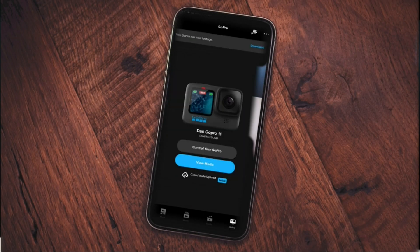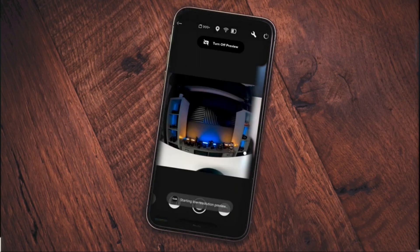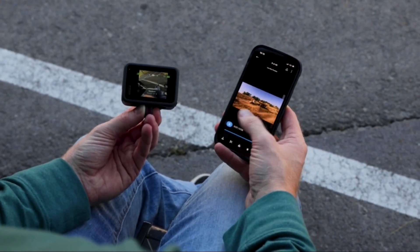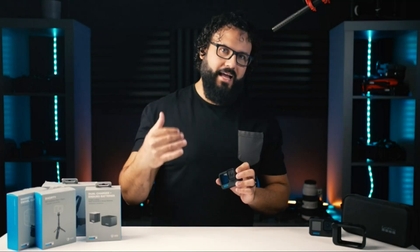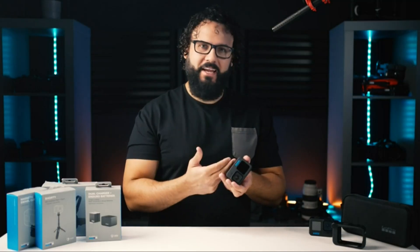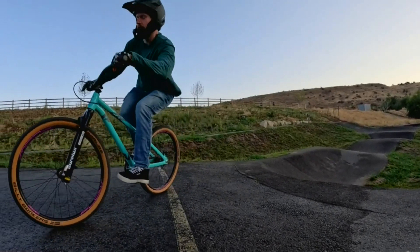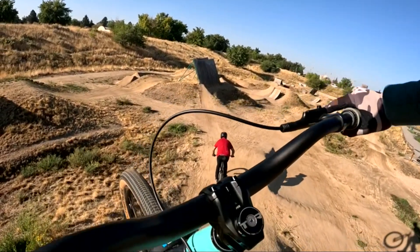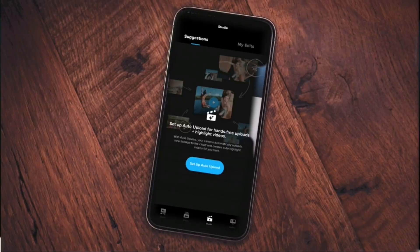GoPro's Quik app, available as a free download, connects instantly to the Hero 11 and offers remote control functionality and a full editing suite with the ability to download images and videos to your phone. You also have the unique ability to automatically back up images and video to the cloud, with an option to clear space on your camera's microSD card once backups are complete.